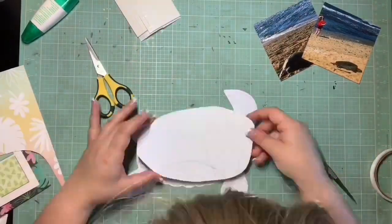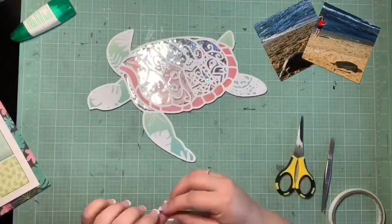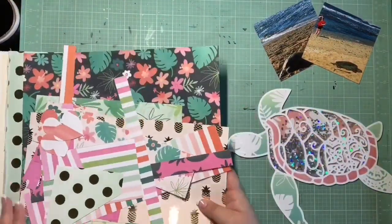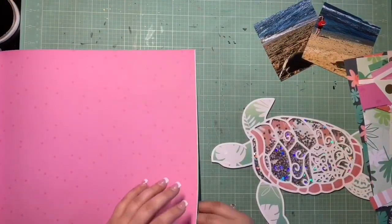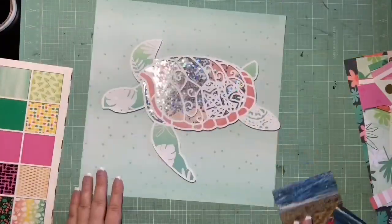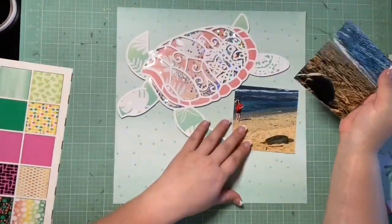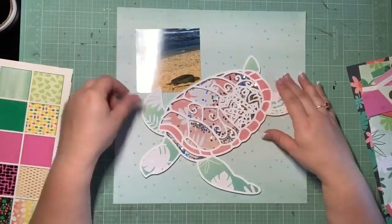I thought at first I might use two photos, but looking at the proportions, I really wanted the sea turtle to be the star, and that just wasn't going to happen cramming it on a page with two photos. I had a hard enough time with one photo. I didn't want to cover any part of the sea turtle, so I went down to one photo. My S's for the Mercy Tiara Challenge are sea turtles, sequins, and stitching — those are the three S's I decided to incorporate.